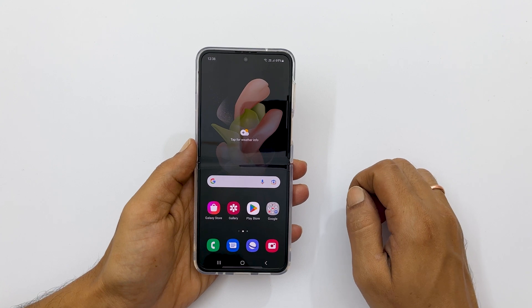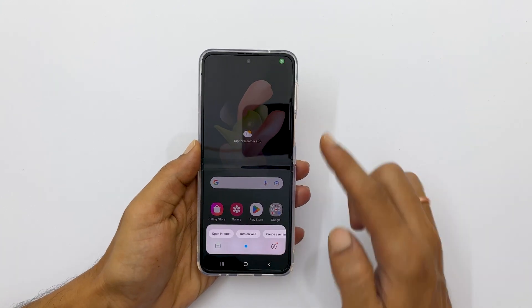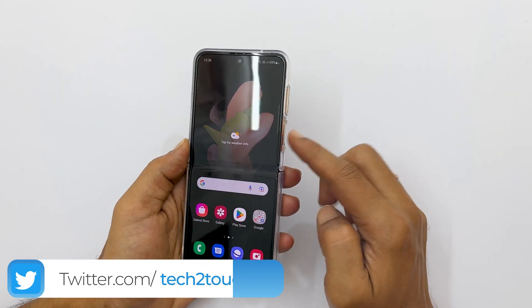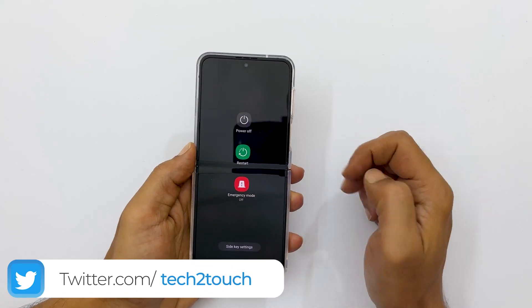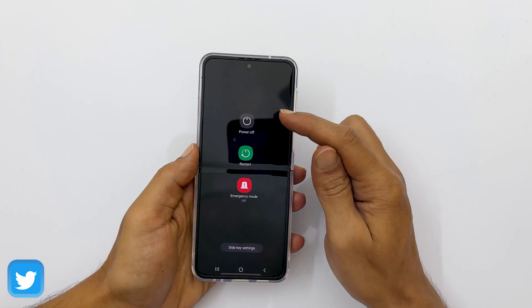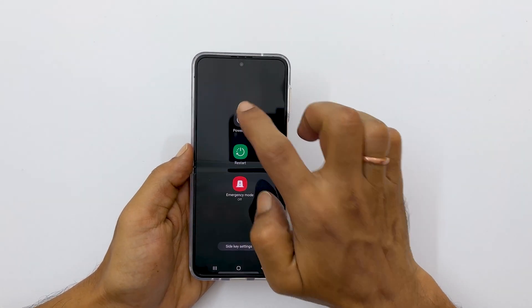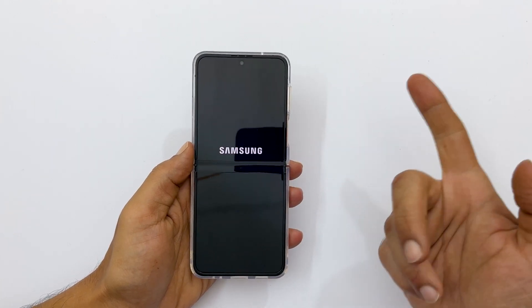Out of the box, long pressing the side key wakes Bixby. So long press volume down and side key together to get the power menu. Here you have the option to switch off and restart. Tapping on power off and confirming it once again will shut down the phone.